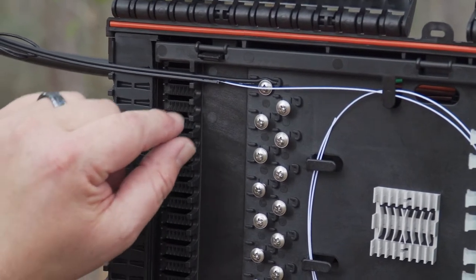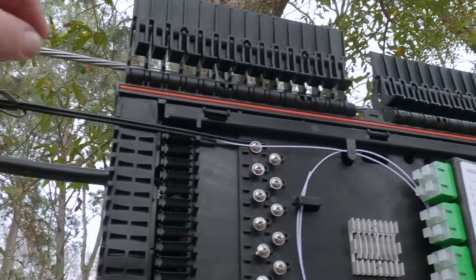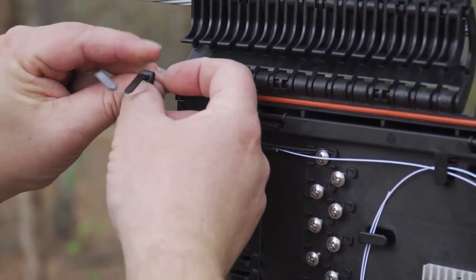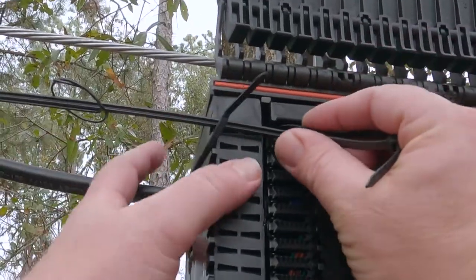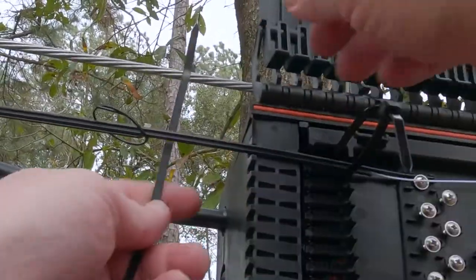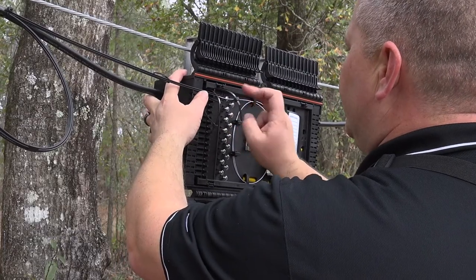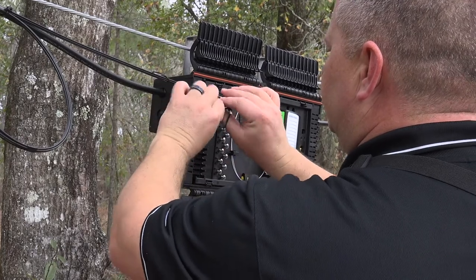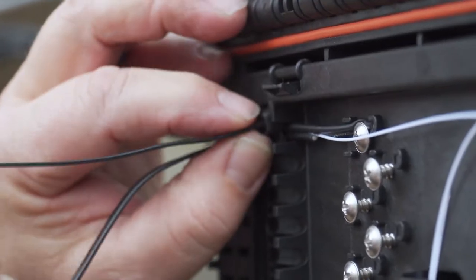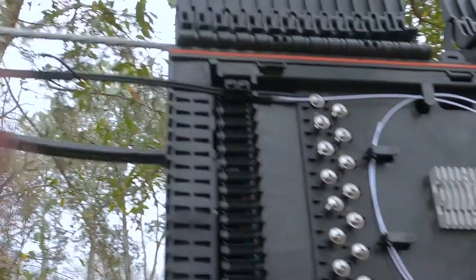The final step is to install two zip ties around the sheath of the drop cable and the mounting post that has barbs on it. To do that, loosely attach a zip tie around the cable and feed it behind the mounting post. Repeat this step for the second zip tie. The inner panel door should never have to be opened to accomplish securing the drop cable with zip ties. Once both zip ties are in place, secure them down onto the sheath. The cable is now secure and the tails of the zip ties can be snipped off.